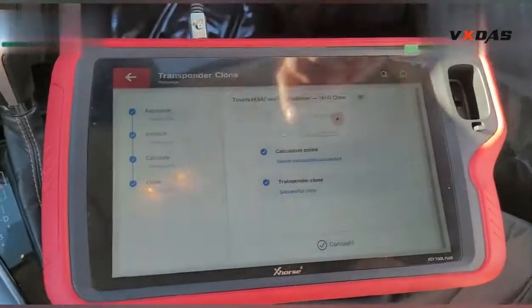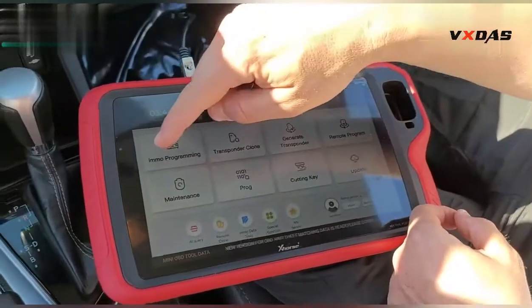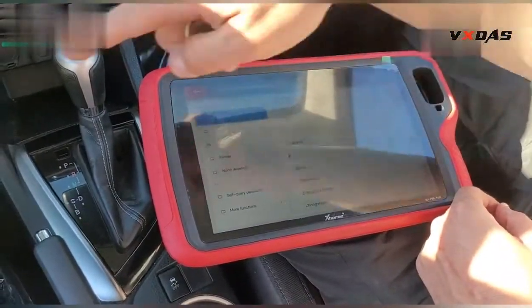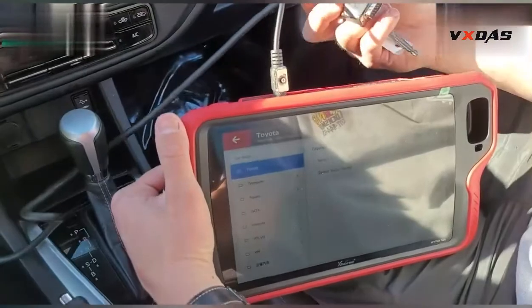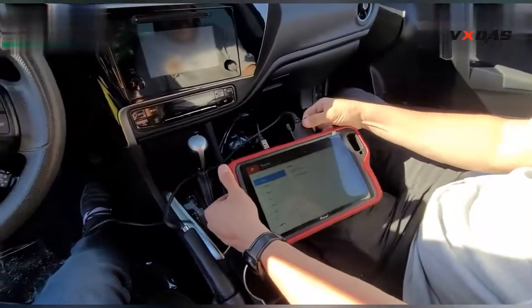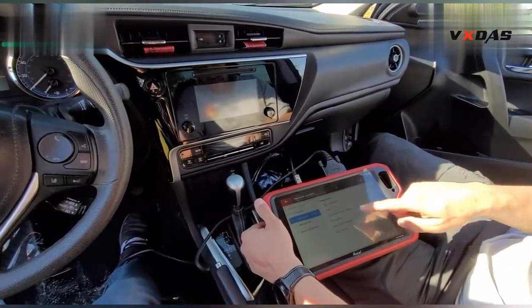We put it in — super cheap and successful copy. Now we're going to program the remote. Okay, go to the remote.